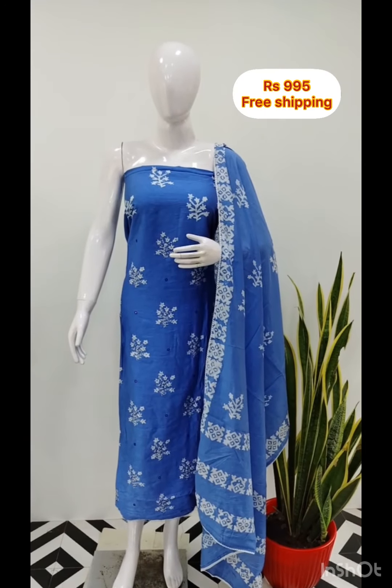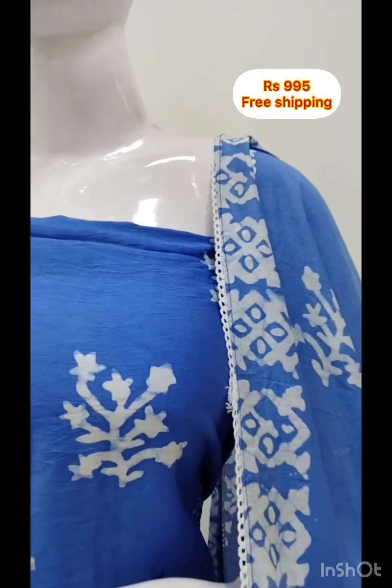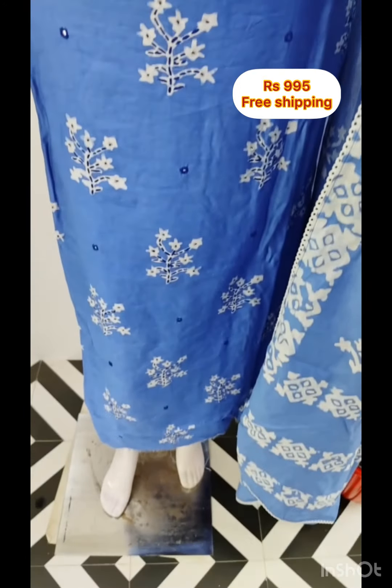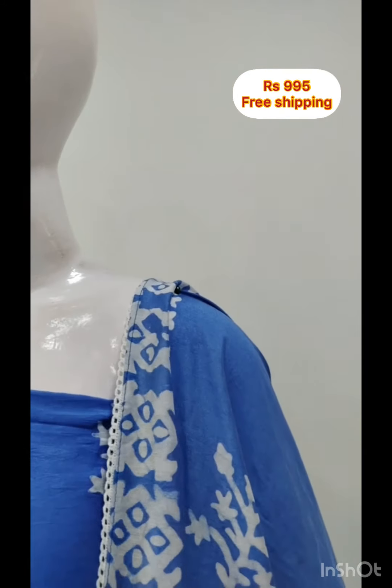The top is silk fabric with foil mirror and hand embroidery. It is 2.5 meters. It is a light shade. The top is the same fabric. The bottom is the same color.